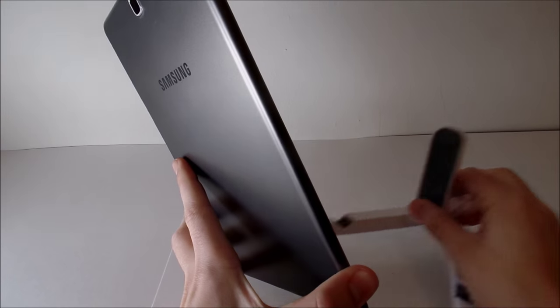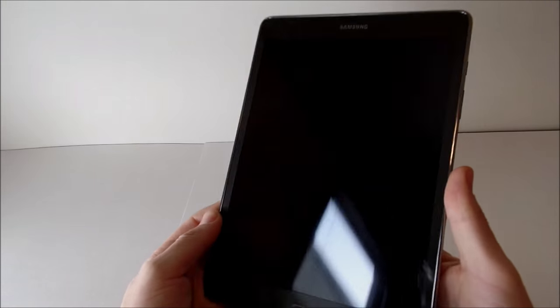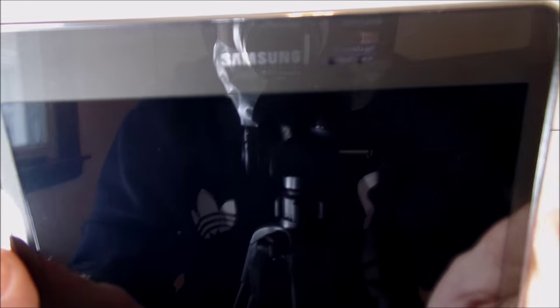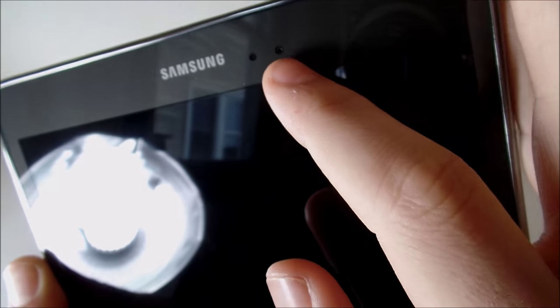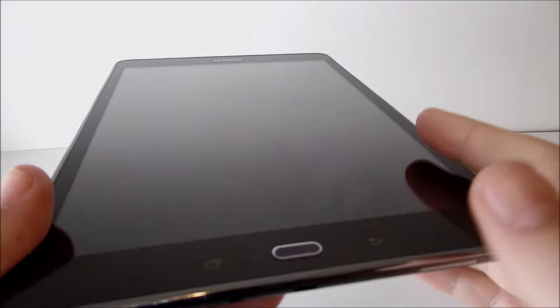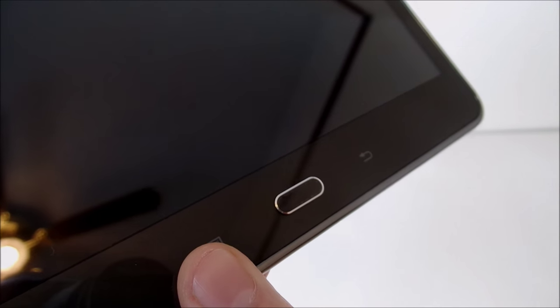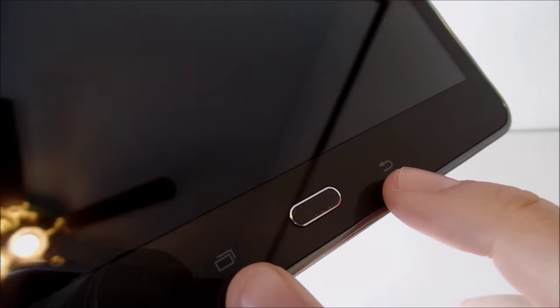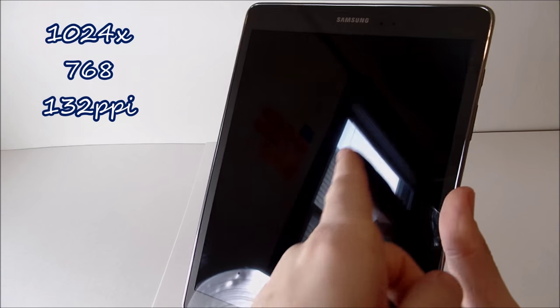Kicking things off, let us get into the hardware tour of the Samsung Galaxy Tab A 9.7. I know this tablet was released back in May of 2015, but I just got my hands on it, so stick around anyway. Going up to the top we're going to see the Samsung logo, an ambient light sensor, and a 2 megapixel front-facing camera. Going down to the bottom you're going to see a home button, a back button, and a multitasking switch key — these do not light up.